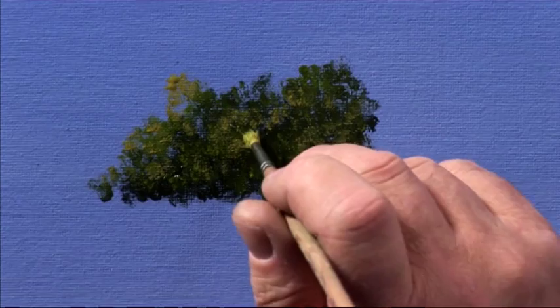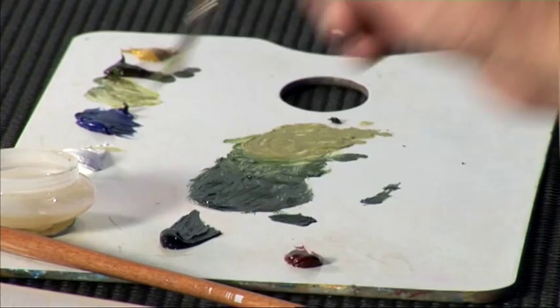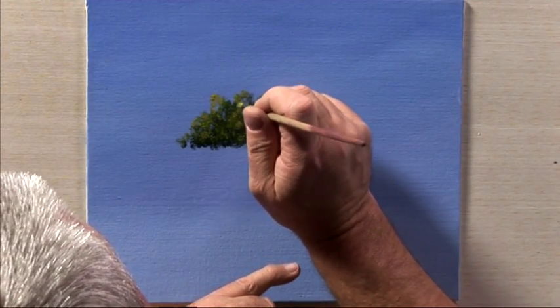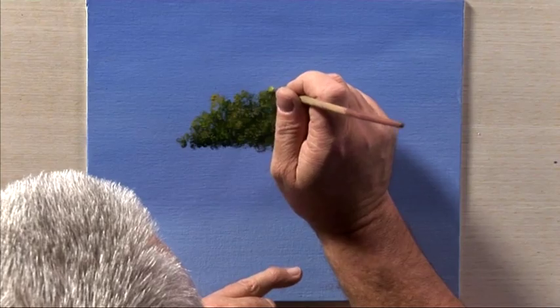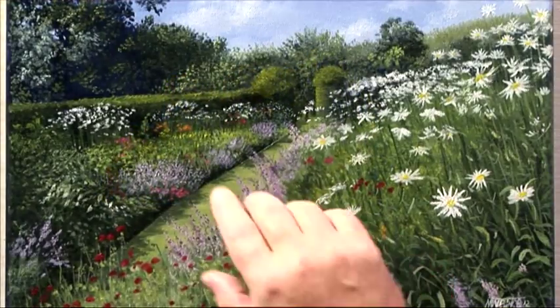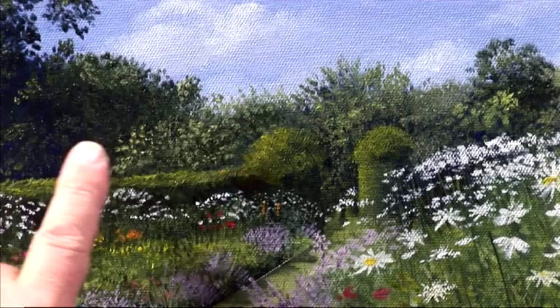Just a little bit of highlighting left to put in here, which would just finish that off. There we are — my method of painting middle distant trees. And here in a finished painting you can see the technique used to great effect in the distant trees.